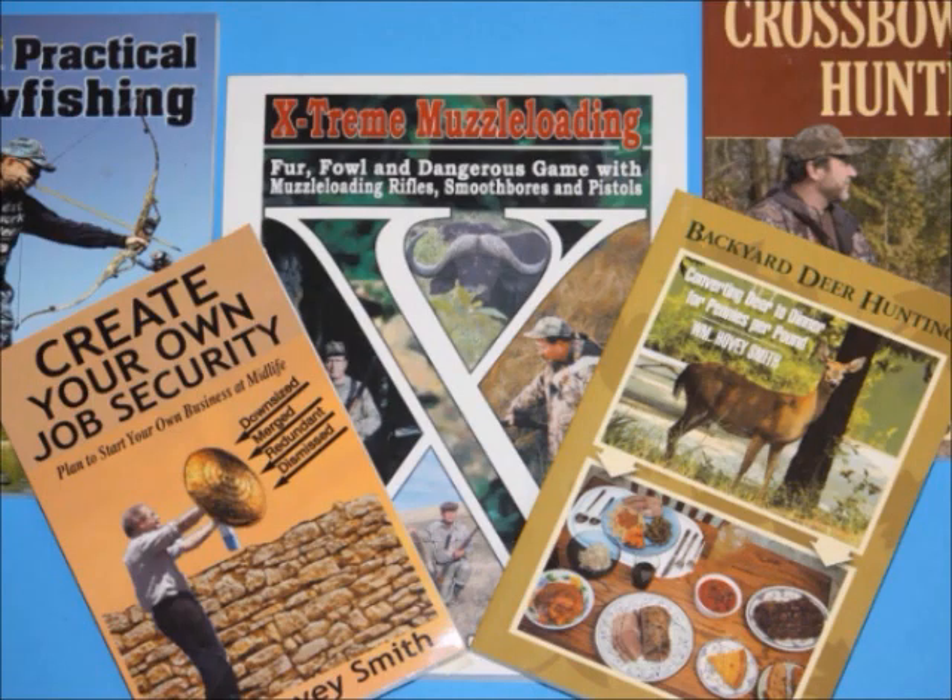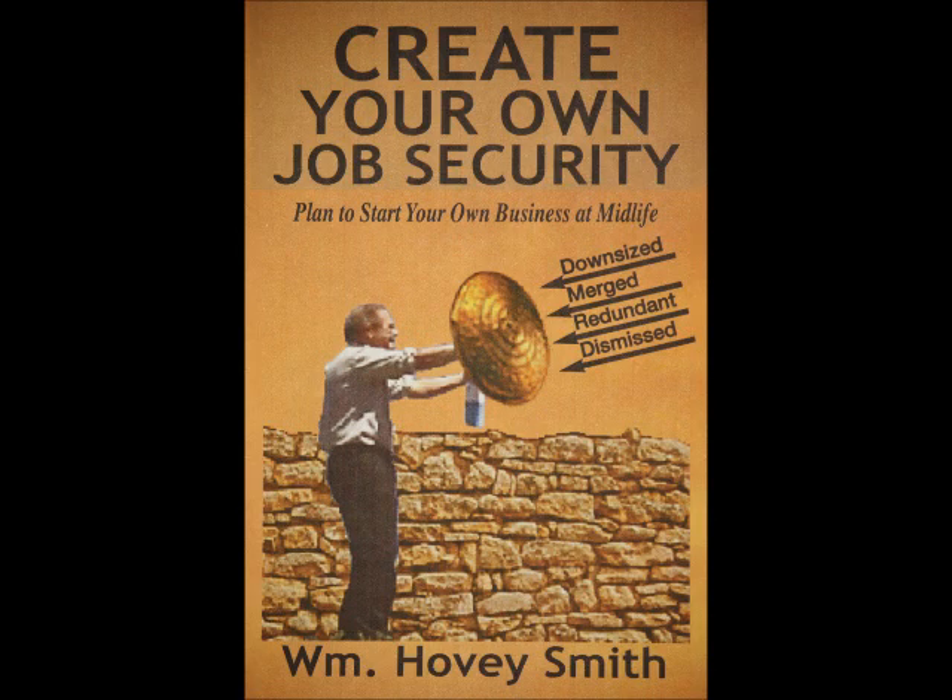I'm an author, and I've done mostly outdoor books, but I also have an appropriate business title for the times, and that is Create Your Own Job Security: Plan to Start Your Own Business at Midlife. What I advocate and show you how to do in this book is to start your own businesses at any age, at any place, at any time, when you need to raise a little money, like perhaps right now.